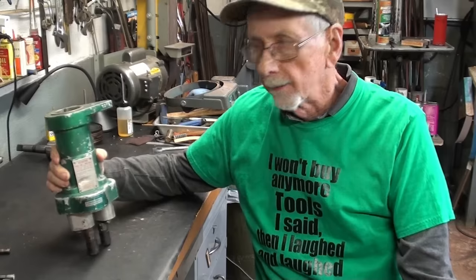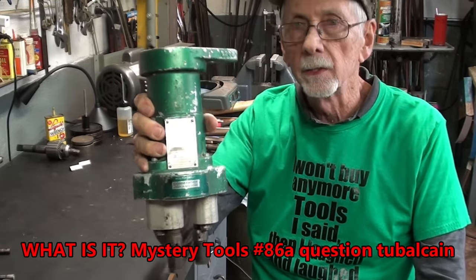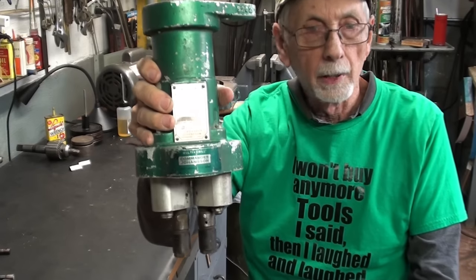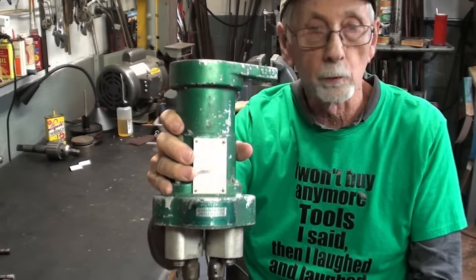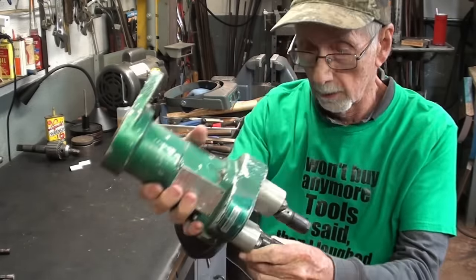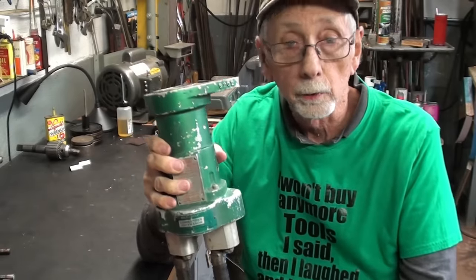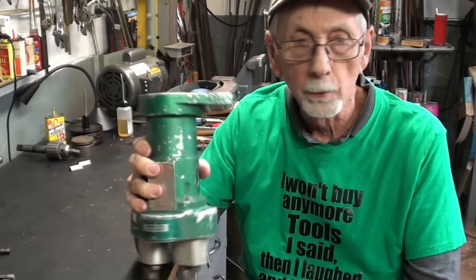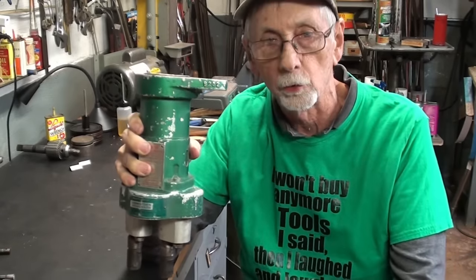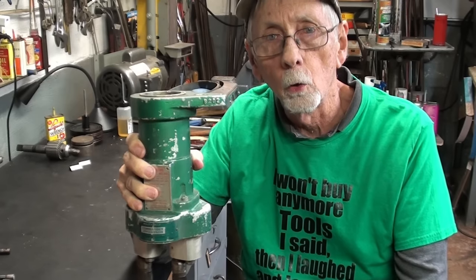Now in a recent video, I talked about this and we identified the fact that this is a Johansson Commander multiple spindle drill attachment. So you can drill two holes at a time on a regular drill press for production or speed-up purposes.